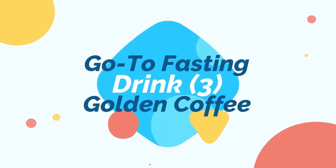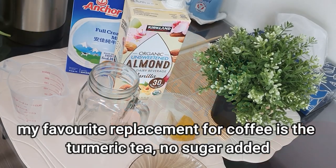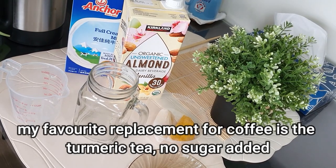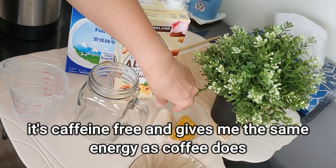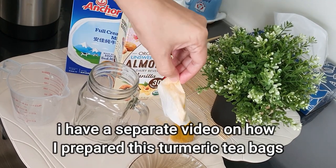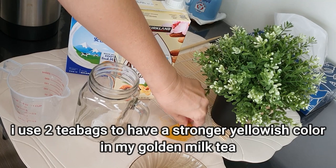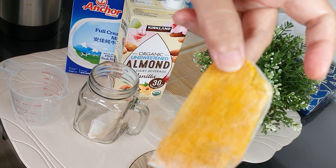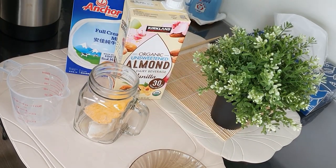Let's move on to the next drink, which is the golden coffee. This is my replacement for coffee, and I make it out of turmeric tea. It's caffeine-free and gives me the same energy that coffee does. I actually have a separate video on how I made this turmeric tea — you can see it in the link at the upper right-hand corner. Turmeric and its curcumin content has a lot of health benefits.